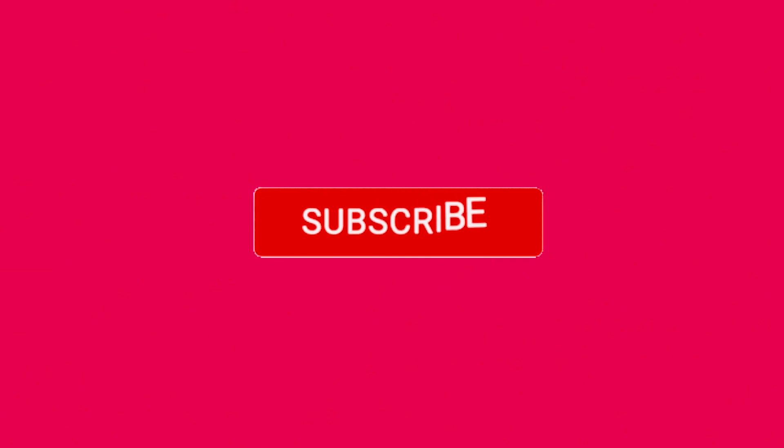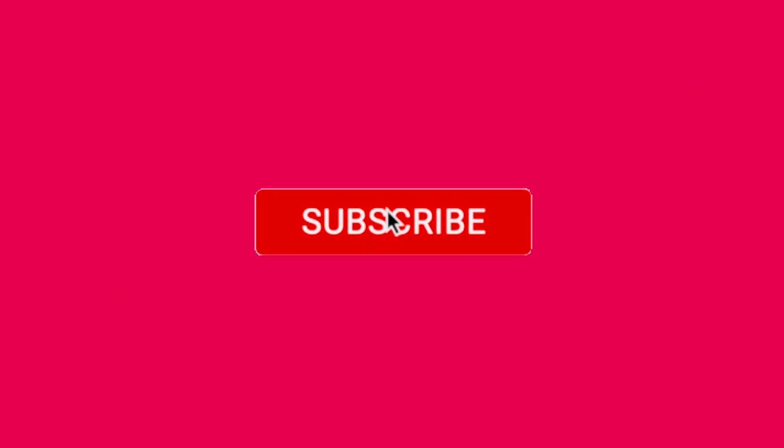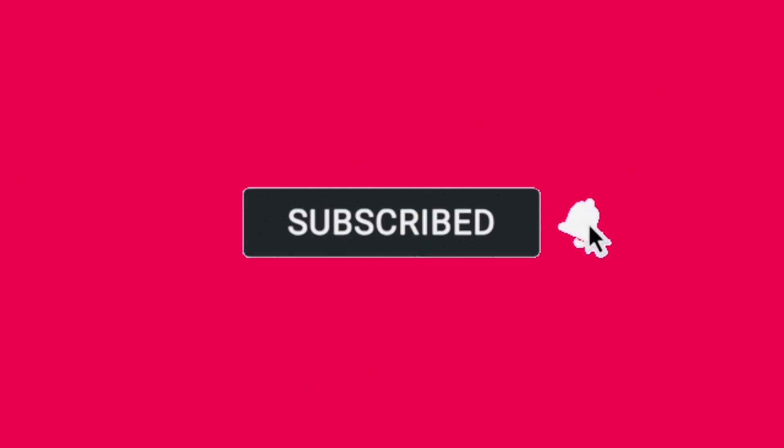If you like this recipe, please subscribe to our channel and press the bell icon.